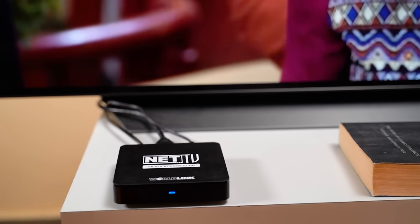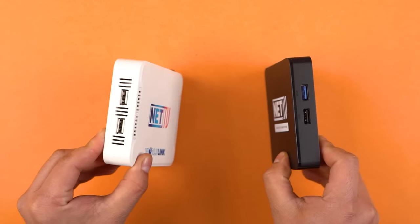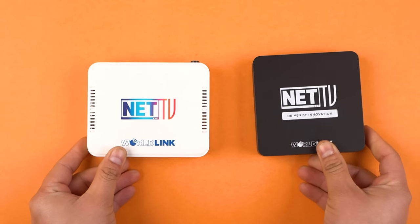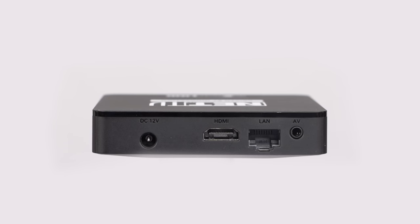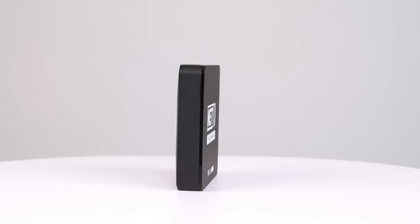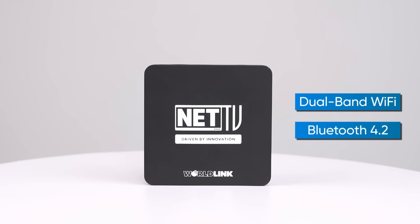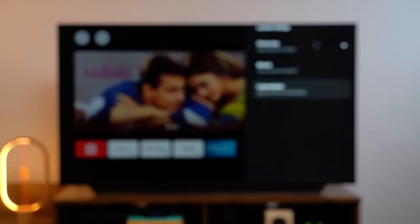Net TV Streams Plus will be $15 per month. The box has USB Type-A ports, a 3.5mm headphone jack, LAN port, and HDMI 2.1. Wireless connectivity includes dual-band Wi-Fi and Bluetooth 4.2. The remote supports Bluetooth and has custom shortcut keys.